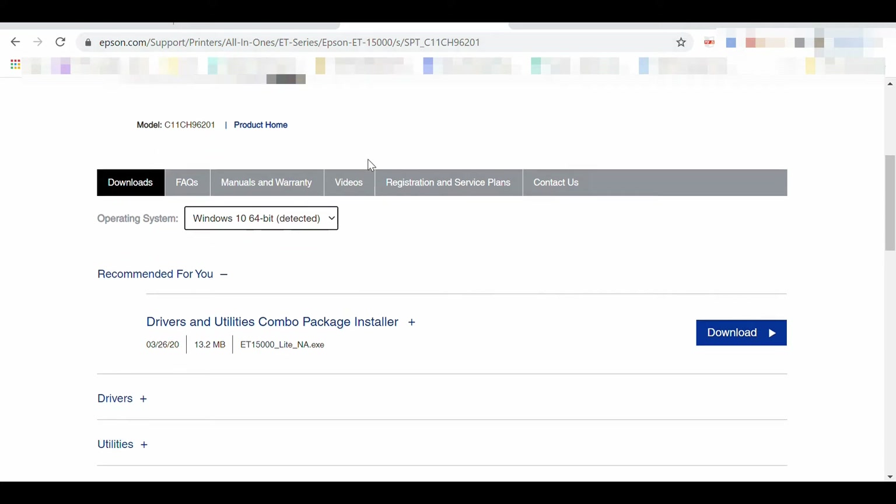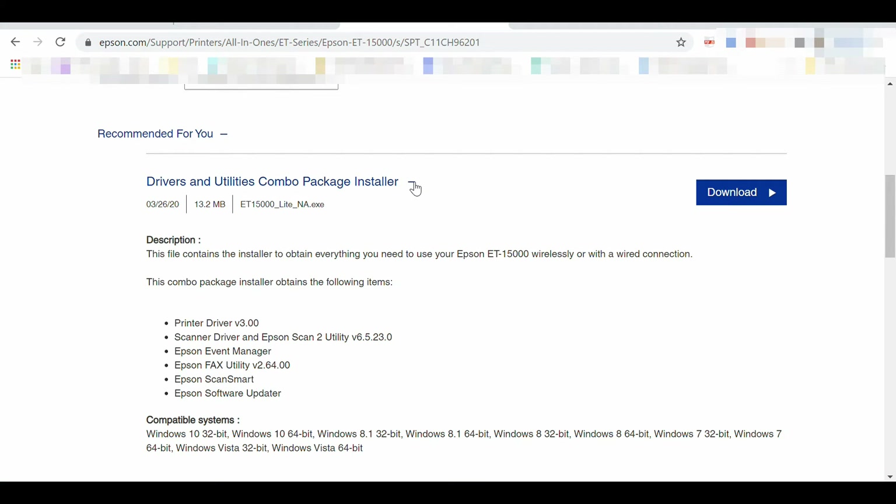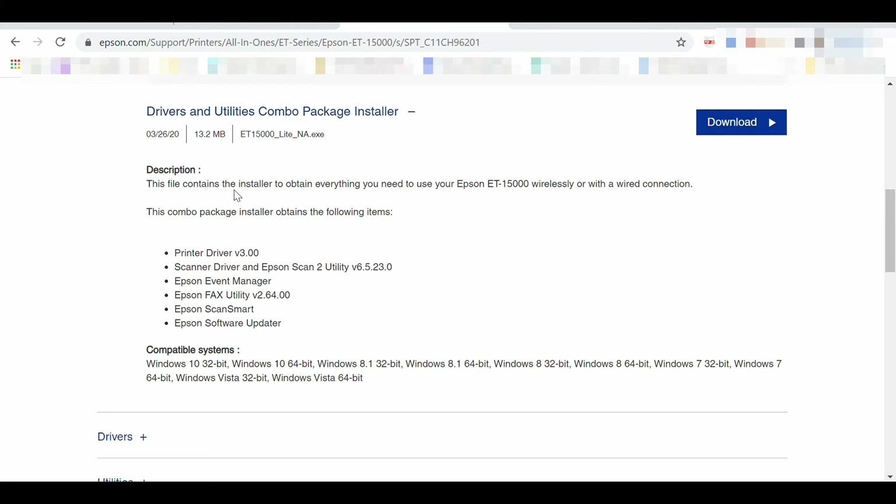Some laptops don't have a CD-ROM disk to install Epson ET from, so the solution to installing the Epson ET-15000 printer is by this method.